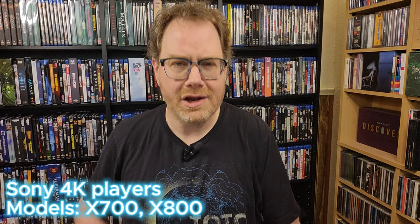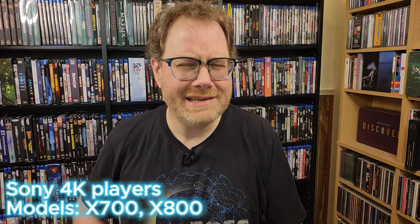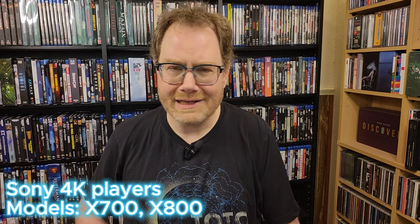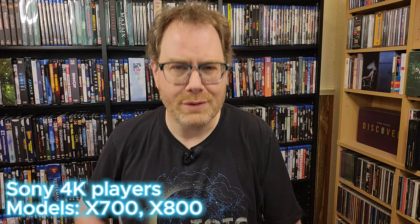Hi everyone, welcome back. I'm Fuzz. There are quite a few people out there who have had problems with 4K discs skipping and freezing when playing them on their Sony X700 or X800 4K players. Today I want to offer a pretty simple solution — a couple of settings that I think are likely to solve most of the problems you've been having with the player.